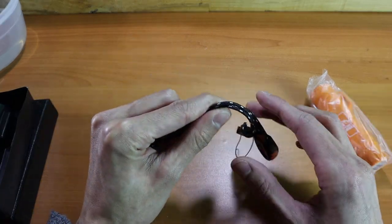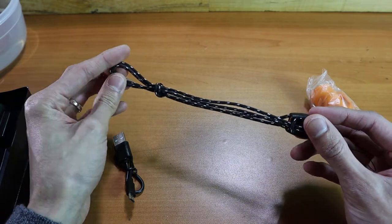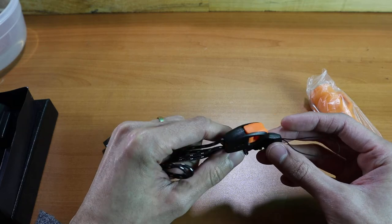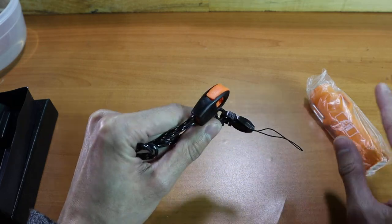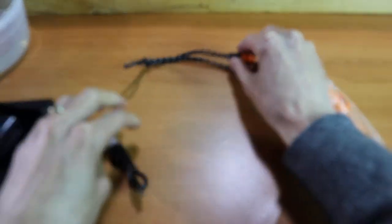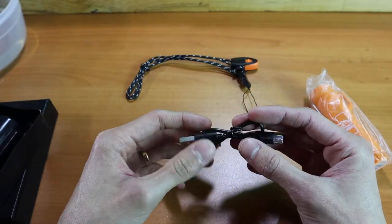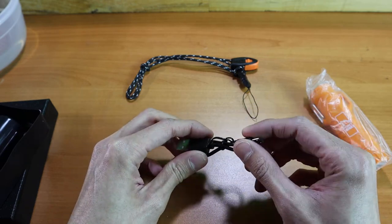We included the same whistle lanyard that's on our original lighter product, so this is a combination of a paracord lanyard with an emergency whistle at the end — very useful to have in a survival situation and to make sure you can always keep your lighter handy. It is a micro USB charging cable that's included; of course you can use your own cables, but it does need to be a 5 volt output, so just keep that in mind.